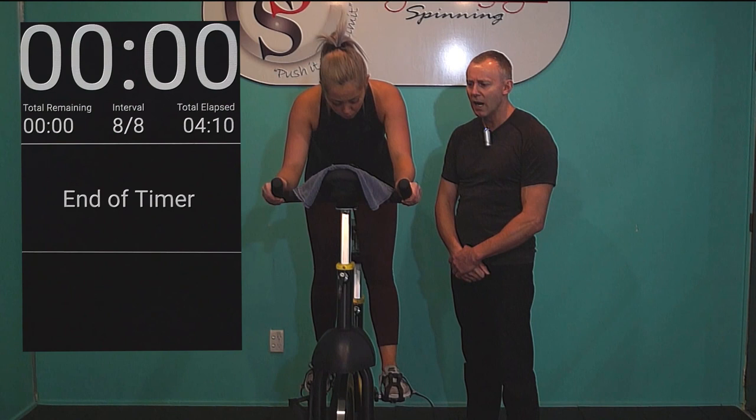Well done. Tabata ticked off. Great effort — enjoy the rest of your day. Keep those shoulders down.